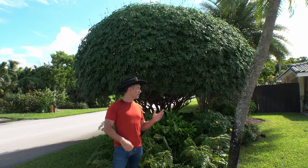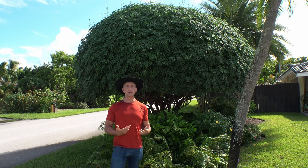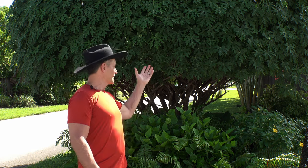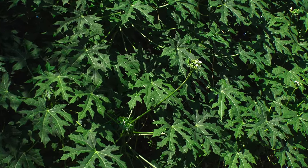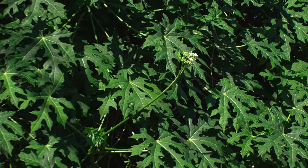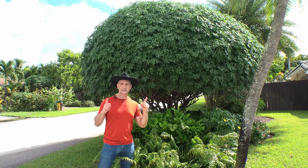Hey Bo, why are you in Frankie and Richie's yard? They were nice enough to let us show off their spinach tree and it's such a beautiful example of how you can use edible landscaping. You would never know that Frankie and Richie are growing something more nutritious than spinach in their front yard, and a lot of it. This is a deeply lobed Chaya which attracts butterflies with its white blossoms. Can you believe Frankie started this as a small cutting?